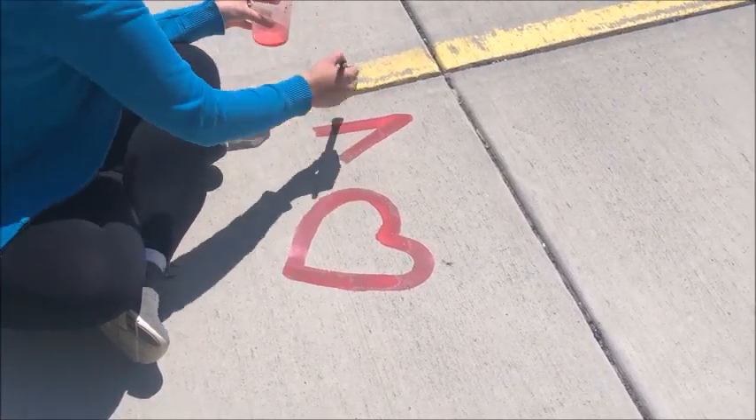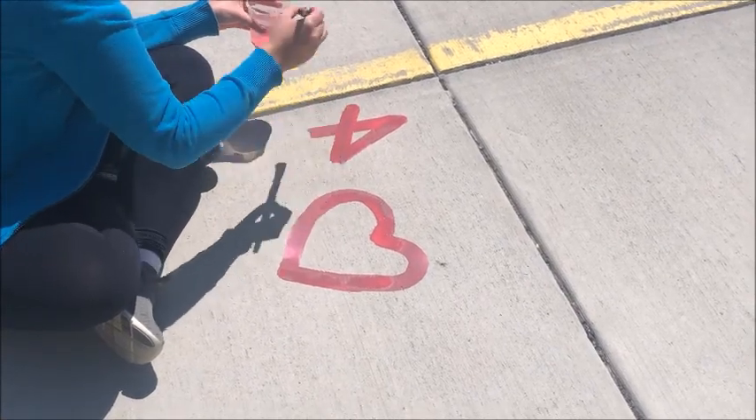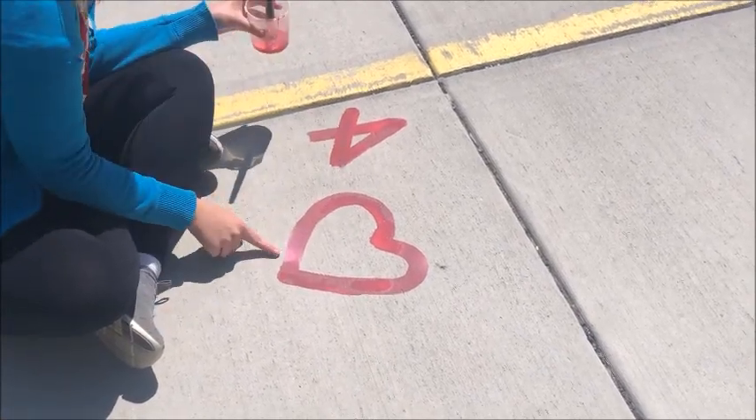You just have to be a little bit patient and it'll completely dry nice and light. You can see right here it already is drying.